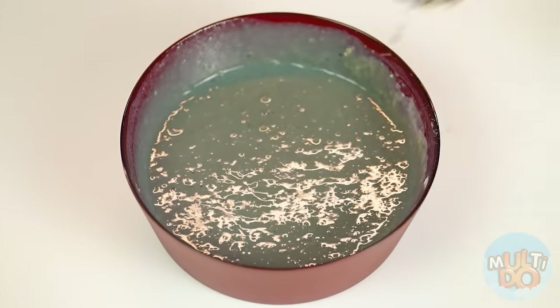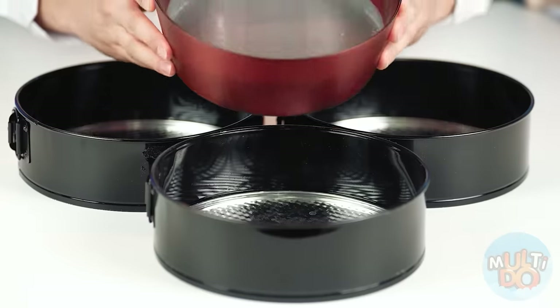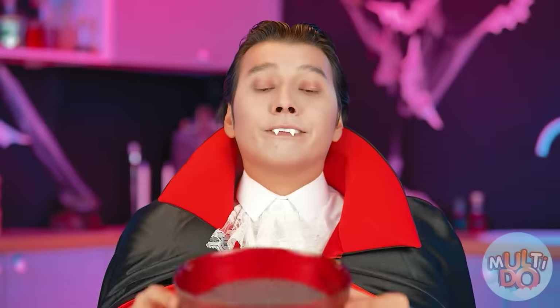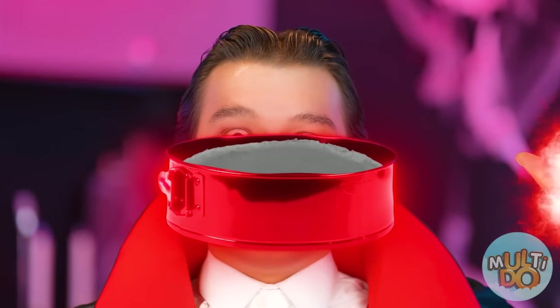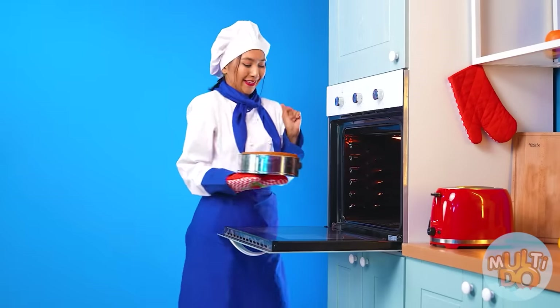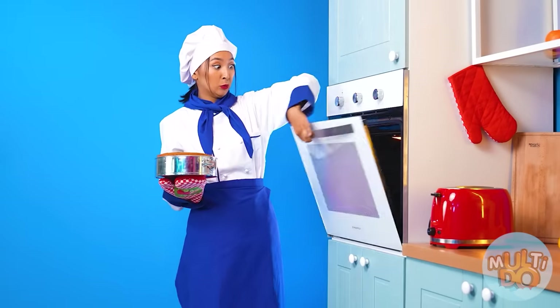The only thing left is to stir it — I have a special thing for this. Perfect! Now you need to distribute it into molds and send it to bake. The layers of my dough are almost ready. I'm just gonna close it.